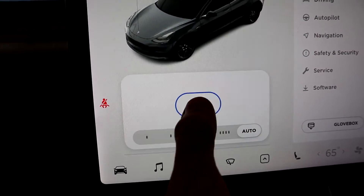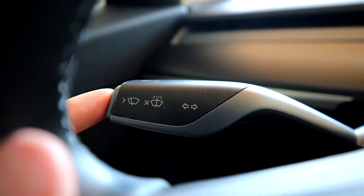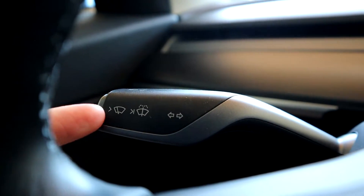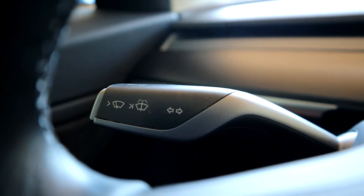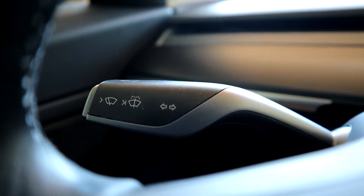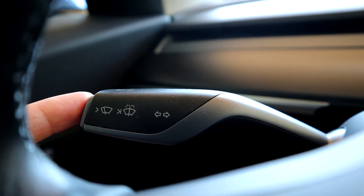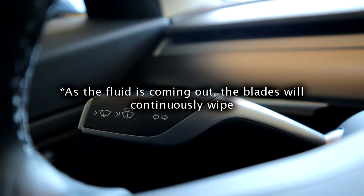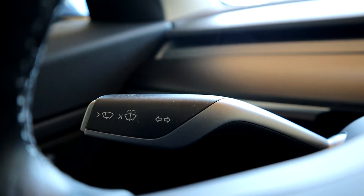I'm going to turn it back to auto and then turn it off for now. To get the fluid to spray — when you have the windshield wipers on auto or on and you press the stock again, it'll squirt fluid out and then wipe once to clear it. If your windshield is really dirty and you need more fluid, you can push and hold the stock for as long as you want and it'll keep spraying fluid until you let go. Once you let go, it'll wipe the window three more times and then stop.